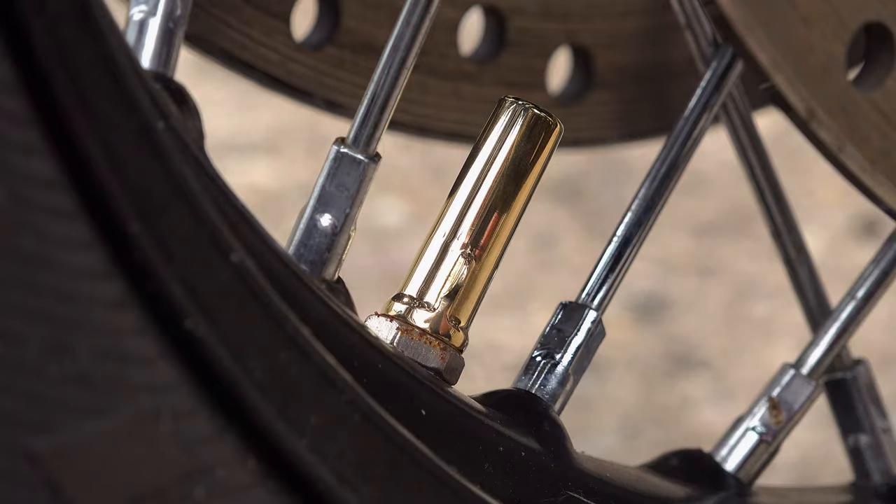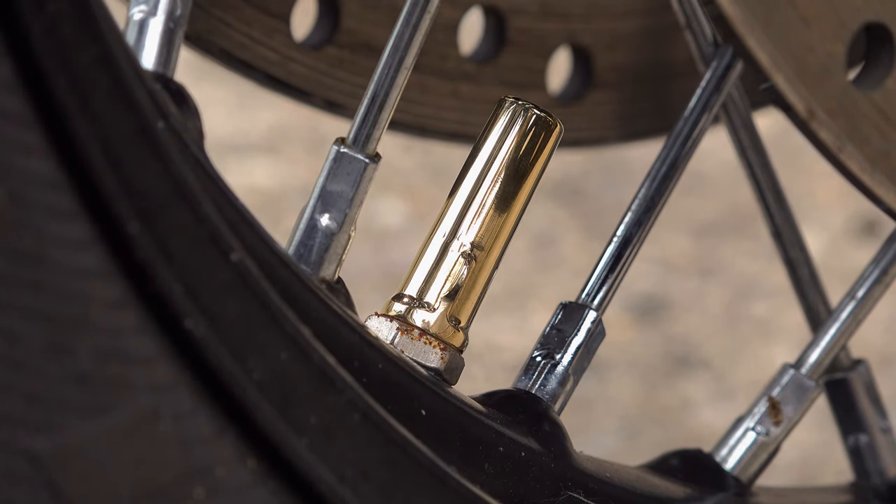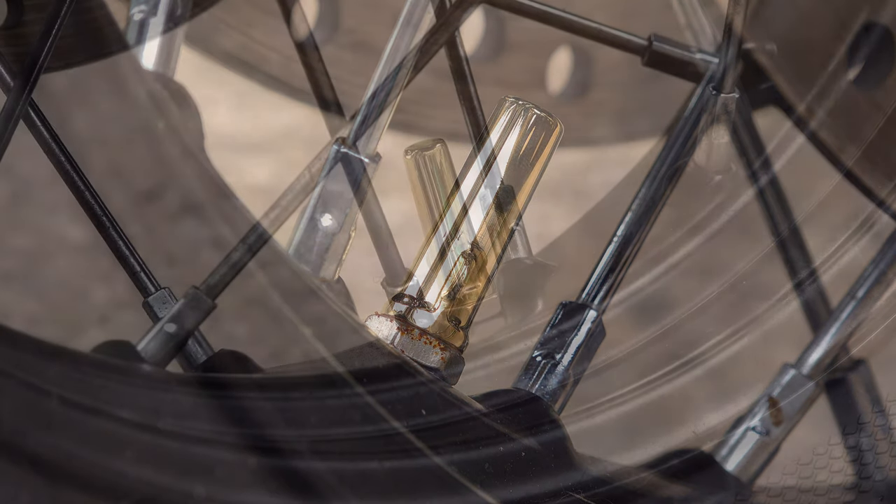Something that we just don't see in the modern biking world anymore — recreating gorgeous little parts like this that allow us to physically access that elusive essence of our automotive heritage. And this is the kind of thing that Motone Customs are really good at.